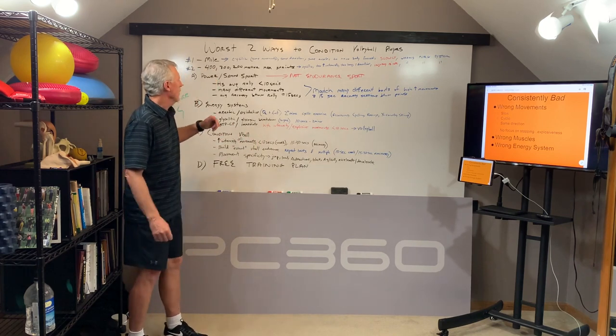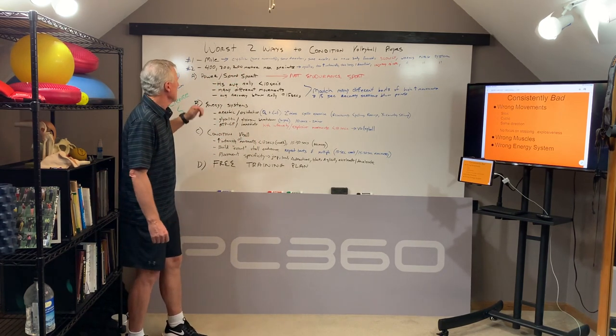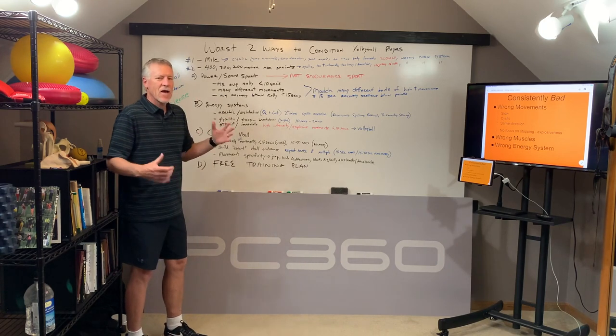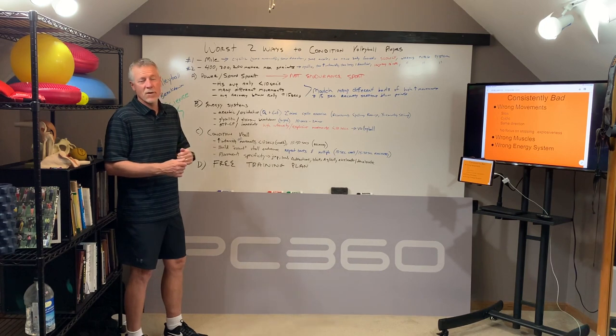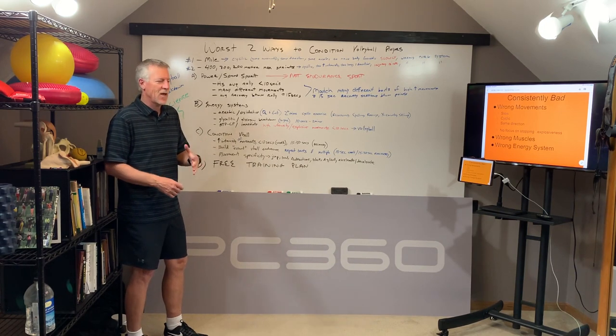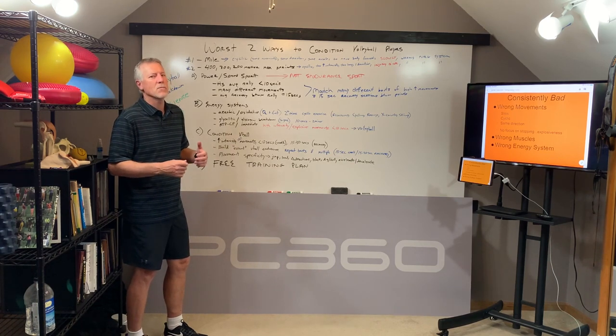Why am I all fired up? We're going to talk about the two worst ways to condition volleyball players. The last four months with COVID-19, we've been training athletes online — a lot of volleyball athletes who are really dedicated. They've been working on their strength, their explosive strength, to jump higher, hit harder, and play volleyball at a much higher level.